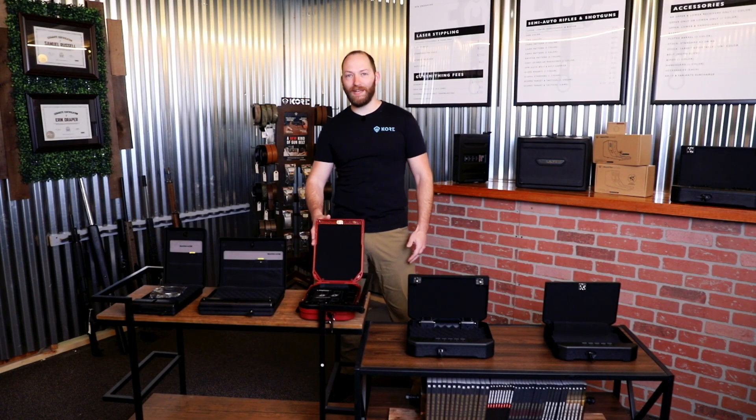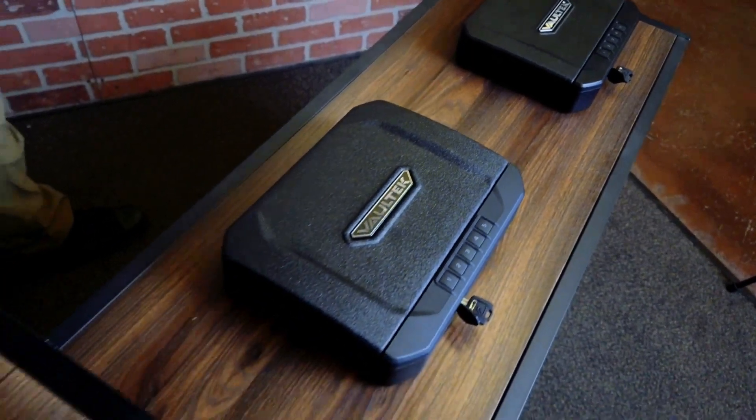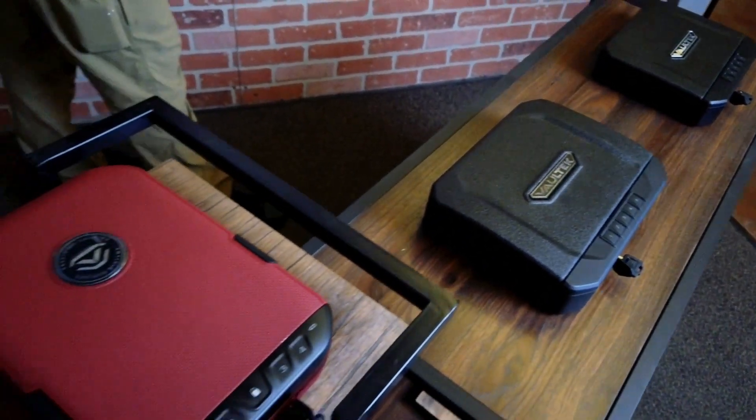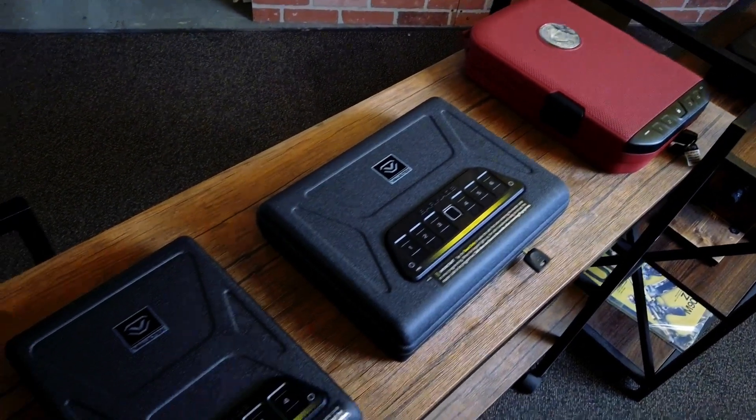Hi, this is John with Black Flag Armory. Today we wanted to talk about some of the offerings from Vaultek. You might have seen these in Costco or on Amazon and wondered if Vaultek has good offerings or how they might fit into your life and your storage solutions.